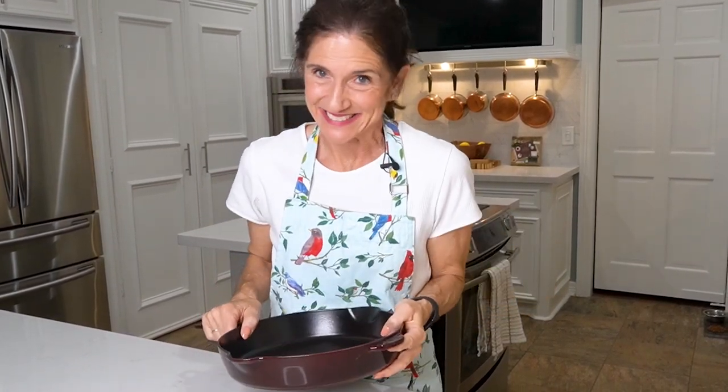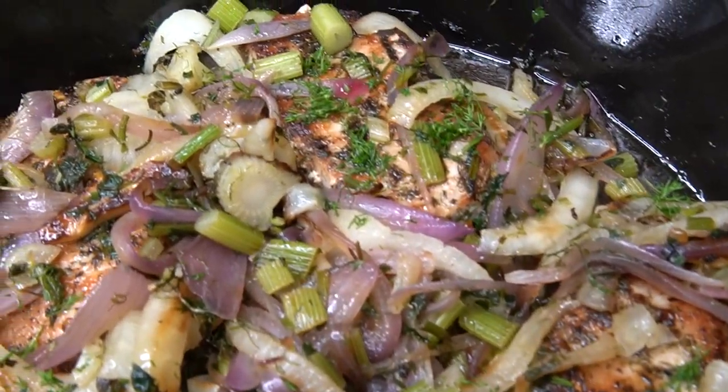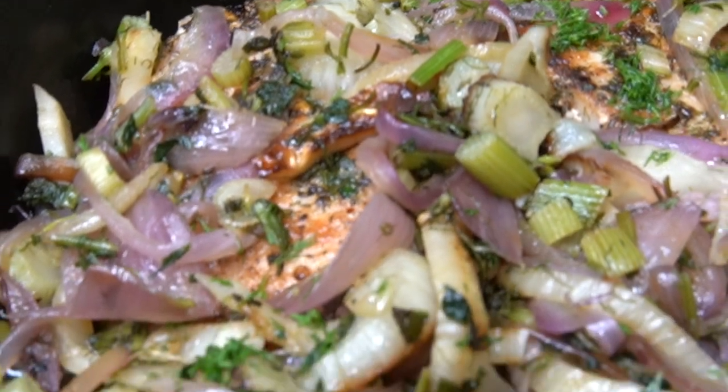Hi y'all! Thank you so much for joining us today to Eat Color with Claudia. Today we are making pork chops in a cast iron skillet because they come out perfect every time. When I mean perfect, I mean that your pork chops are going to be moist, juicy, and tasty. This recipe is healthy, light, requires few ingredients, and above all, it's easy.